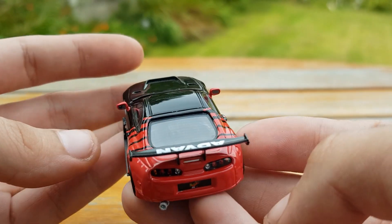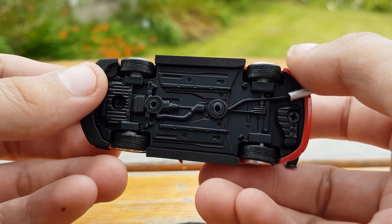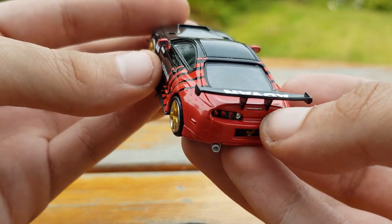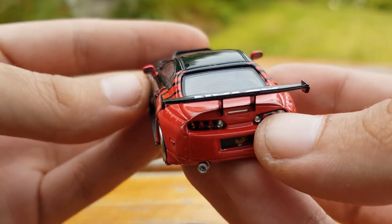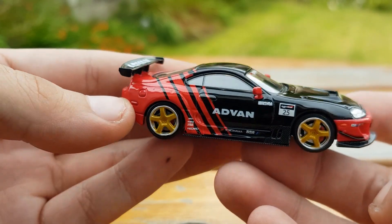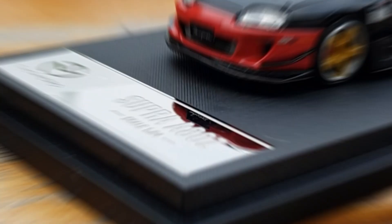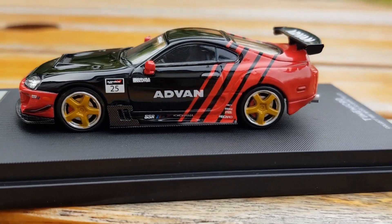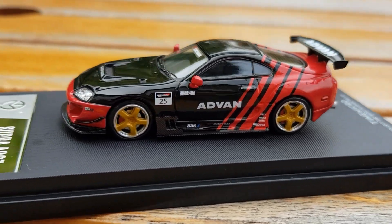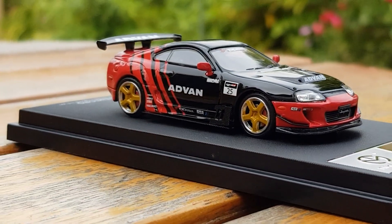Both this Supra and the RX7 have chrome decals on the wing mirrors to replicate the mirror effect. The tires are also treaded on Time Micro models, which might not seem like a big deal, but when doing close-up shots of the wheels a treaded tire definitely adds to the realism. This model also has the rear heated window effect — just another level of realism. I must say this Supra might just take the cake for detail, as you can even see bonnet latches or hood pins on the front.